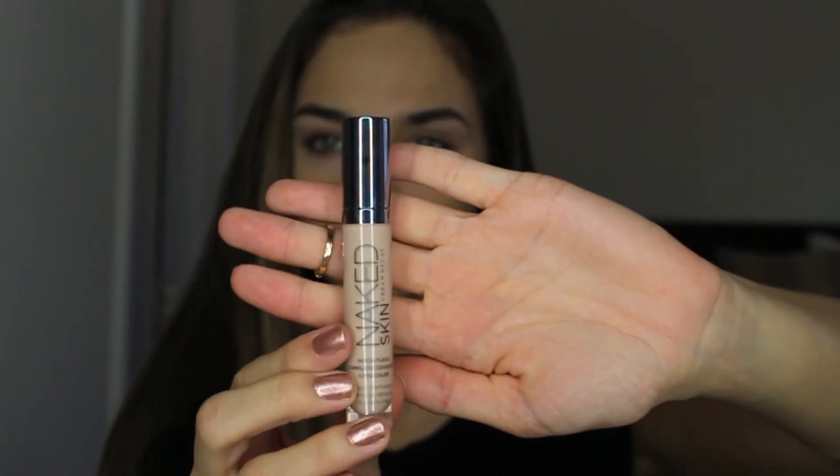Next I'm taking the Naked Skin Weightless Coverage Concealer and applying this underneath my eyes. I'm going to go ahead and buff this out with a damp beauty blender. Doing this right after you've applied that product underneath your eyes is just going to guarantee that it is seamless and it's not going to dry, which would create creasing. That's why I like to do it right after I apply.